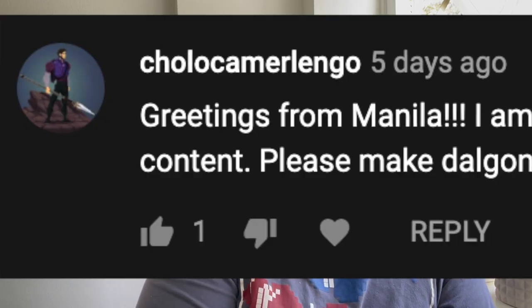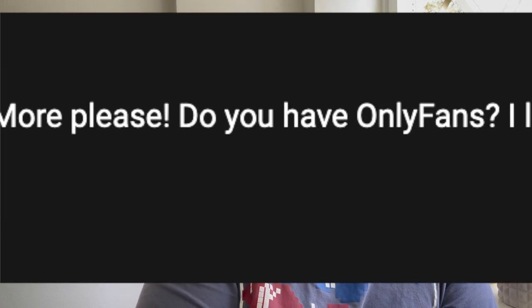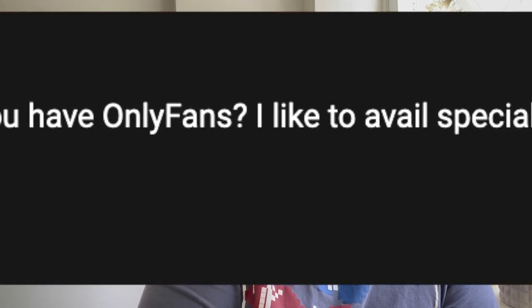Anyway, I have two reasons for making this video today. First, my friend Cholo made a request, and in this channel we honor requests. He commented 'please make a dalgona video,' and since he's commented on pretty much every video I've made, I'm granting that request. So Cholo, this one is for you. For everyone else, please go to Facebook and search 'Play Saturn with Cholo camera lingo.'